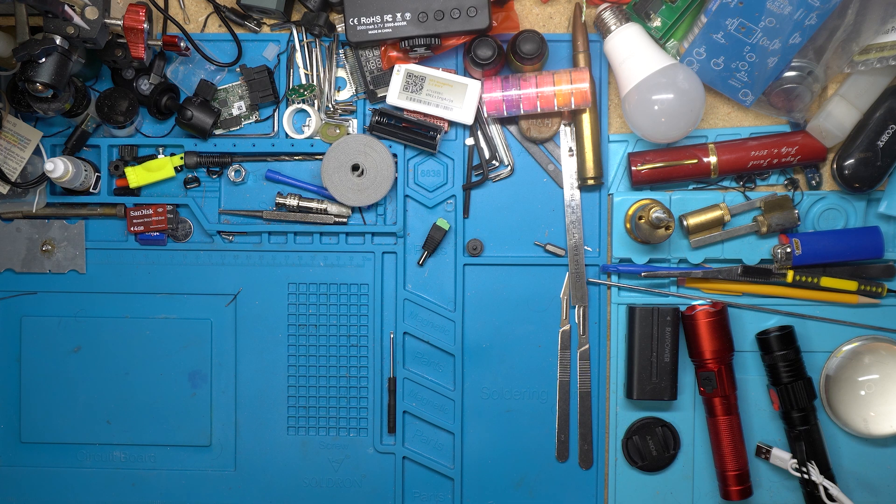Today we're going to be looking at the ZOI ZT-N1 Smart Soldering Iron. Is this the right one for you? Stick around, let's see.